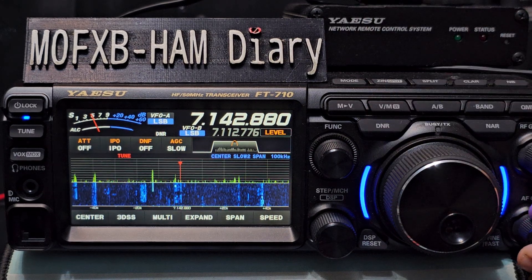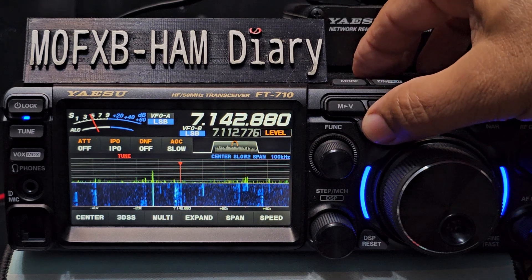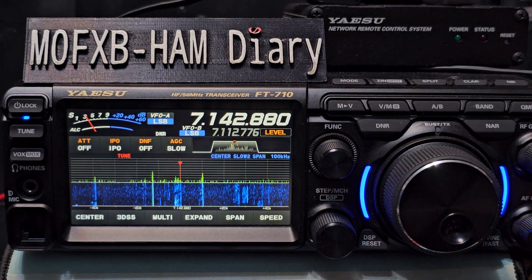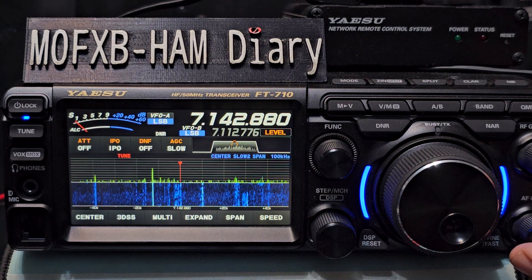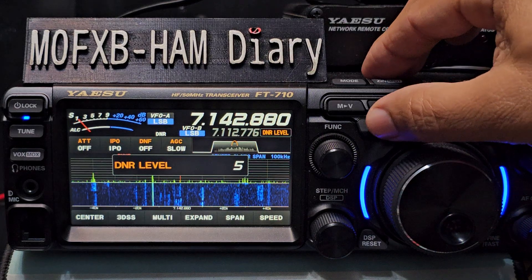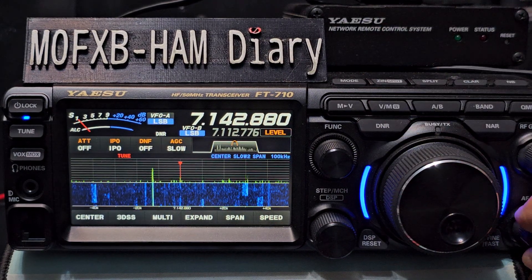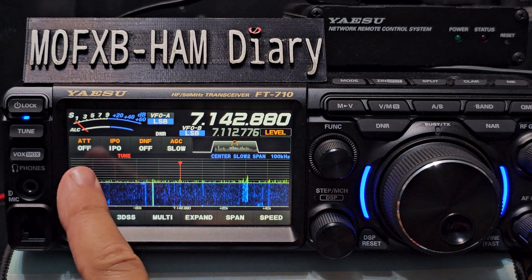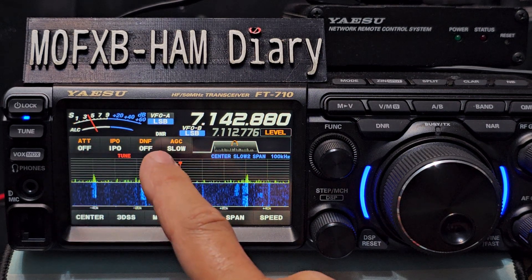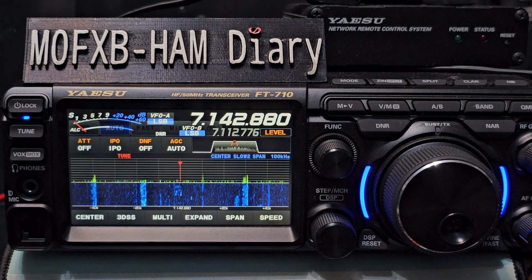I'll show you the difference - it does actually make a lot of difference. Now the other thing you'll notice here - my attenuation, my IPO, I've actually got them all off at the moment. My AGC - actually normally I'd have that on auto.